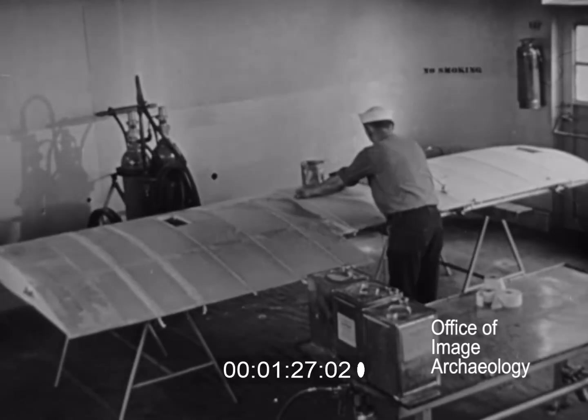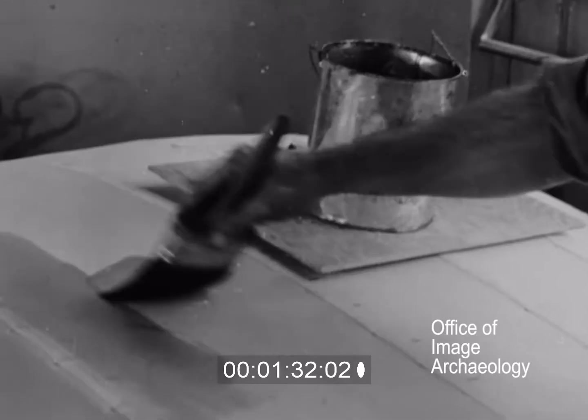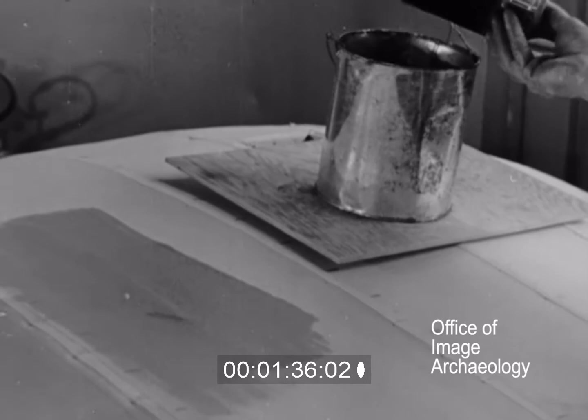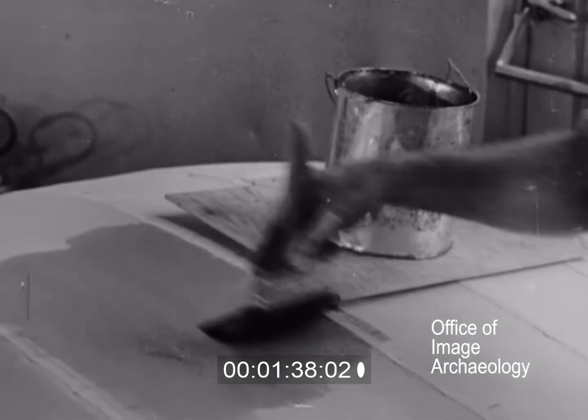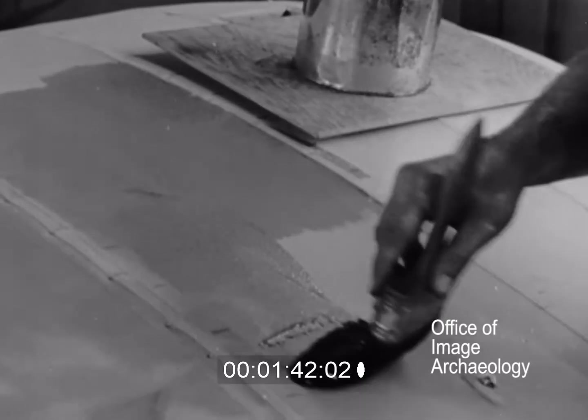The right technique has to be used from the very start, beginning with the first coat. The first coat is brushed on with a well-filled brush. Because the surface is fairly large, a brush four to six inches wide is used.